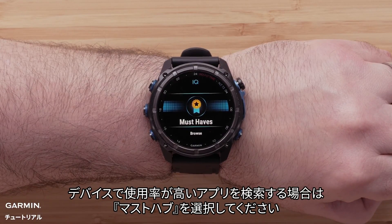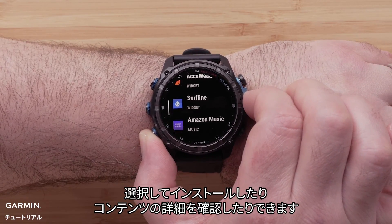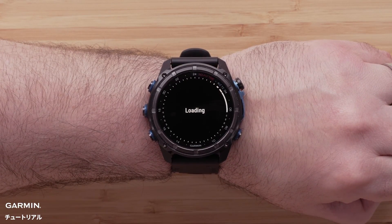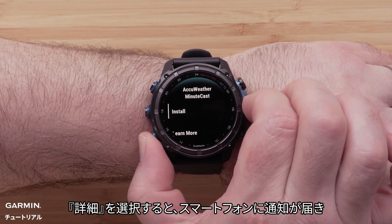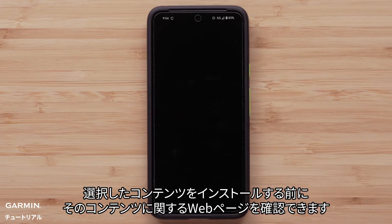To find our top rated apps for your watch, select Must Haves. Now scroll over the recommended Connect IQ content. To install or learn more about the content, select it. By selecting Learn More, the watch will trigger a notification on your smartphone to open a web page about the selected content before installing it.